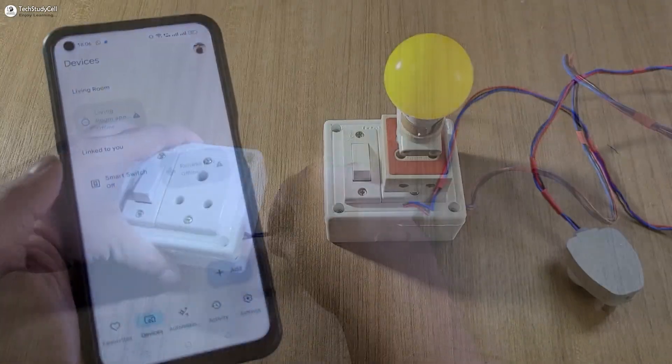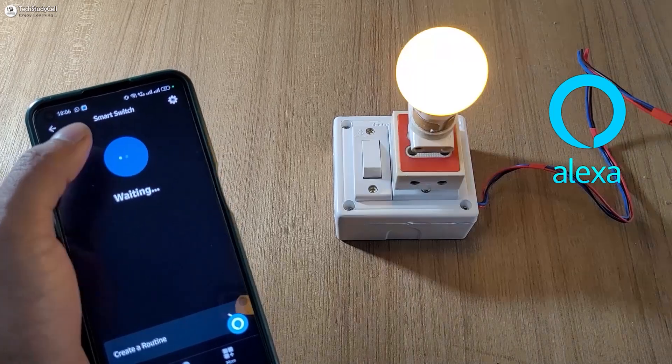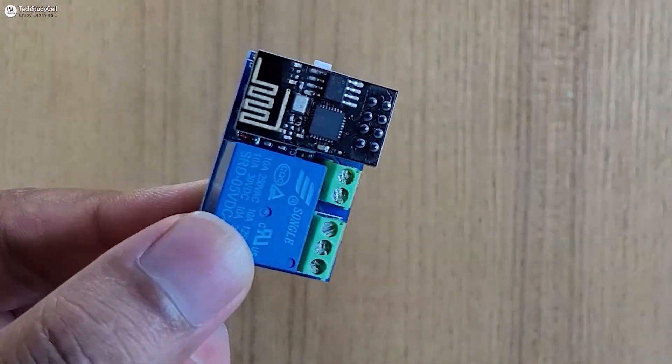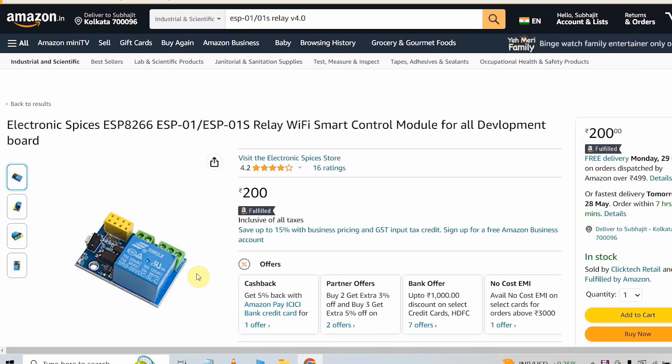Hello friends, welcome to Tech StudyCell. In this video I will make an IoT-based smart switch using this tiny circuit which you can easily purchase from Amazon under 200 rupees.